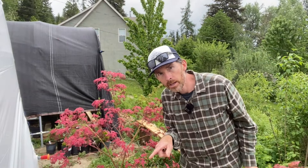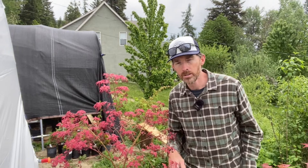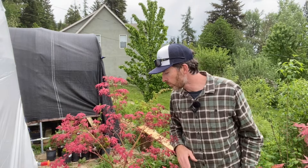Another example is Acer palmatum 'Shiraz.' This one has been in shade and it's basically pink and green, whereas this one has been in full sun all year long and it's red and pink. No bronzing, no greening out whatsoever — and if this shaded one were shaded even more, it would be even more green.